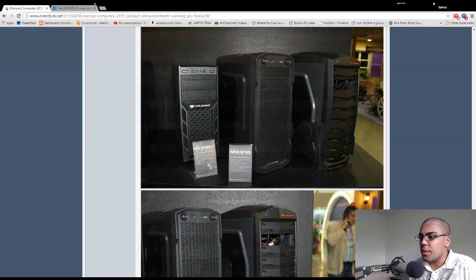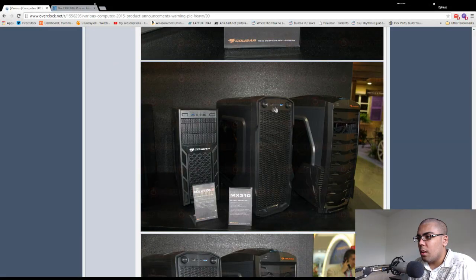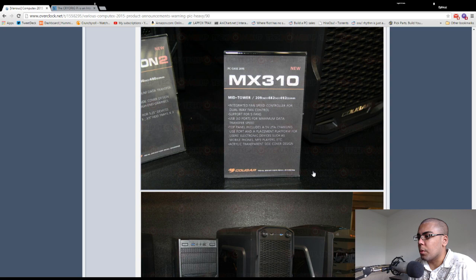Cougar is showing some new cases. The Solution 2 looks the same as the Solution 1 externally — hopefully there'll be pictures when I scroll down. The MX310 looks cool and I'm not sure what those knobs are for — I guess they're fan controllers.